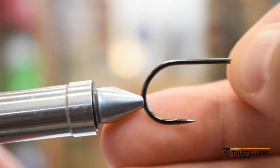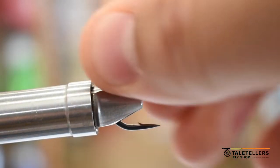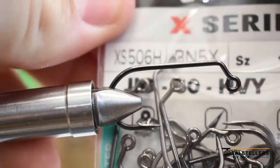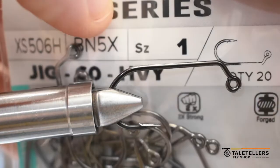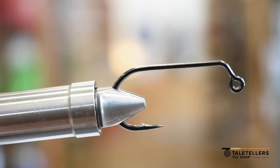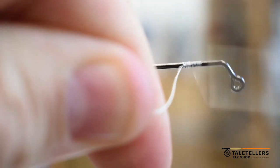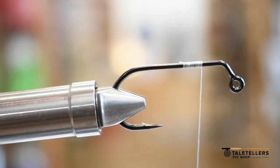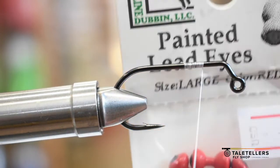Next up we have our jig hook. I've been using the Umpqua 60-degree jig hooks — the X series — and I like those a lot. I've tried a couple other brands and had a bunch of problems with them pulling out, which is very annoying. You get hung up on something and the hook just bends out. With these hooks I've not had that problem, and that is why I use them. Cut the tag.